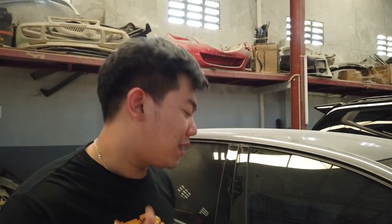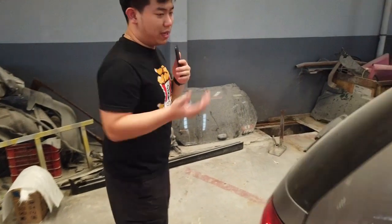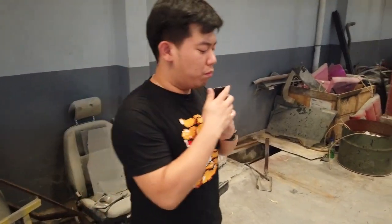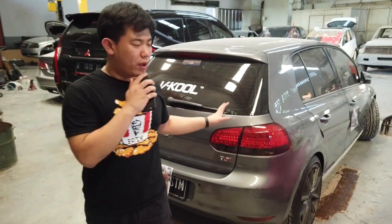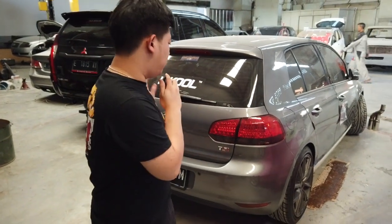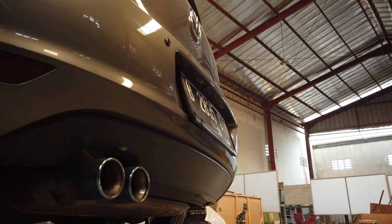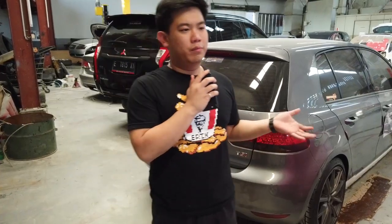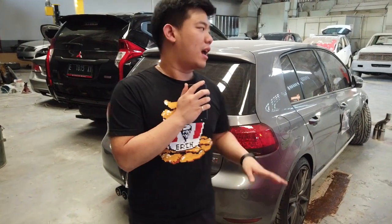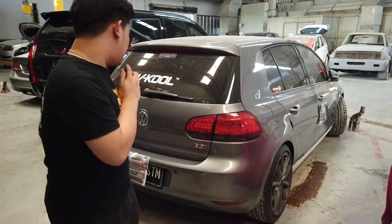Kalau bisa dilihat kayak Civic Type R juga kan, side skirt-nya cuma kayak splitter. Jadi kita bikin mungkin lebih ke arah sana. Dan aliran mobilnya ini pun tidak yang elegan, yang memerlukan bodi-bodi gondrong. Pokoknya begitulah. Ini proses pertama kita dalam membentuk bodi — kita mencetak dulu bodinya, agar terpasangnya langsung look and play ke mobilnya sendiri.